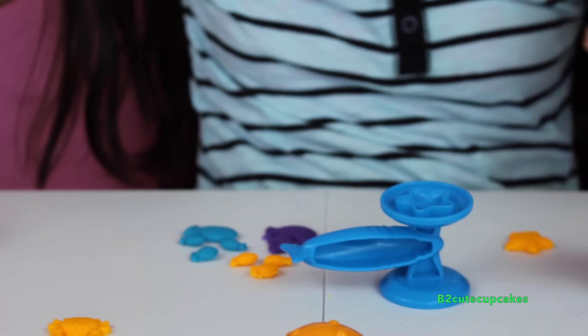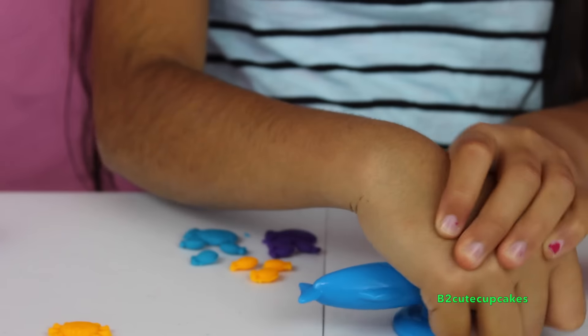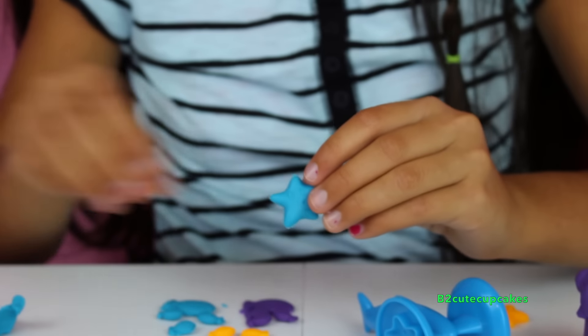Now we're going to make another starfish using our blue. Let's press, let's get it out. And there's our starfish.